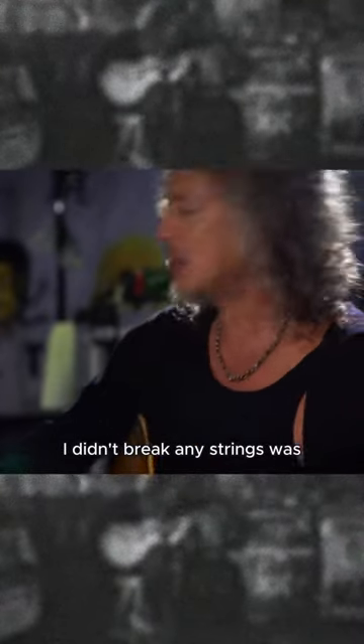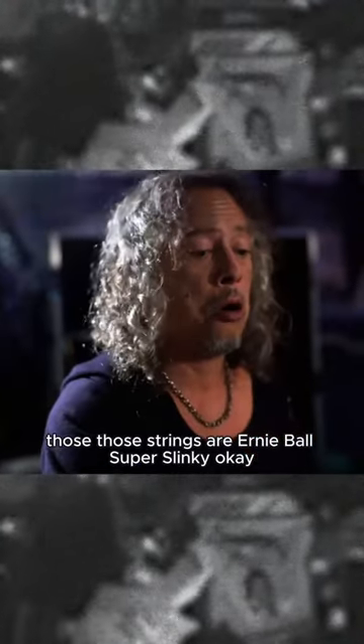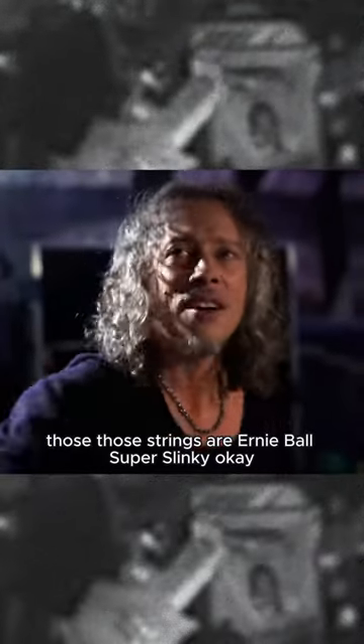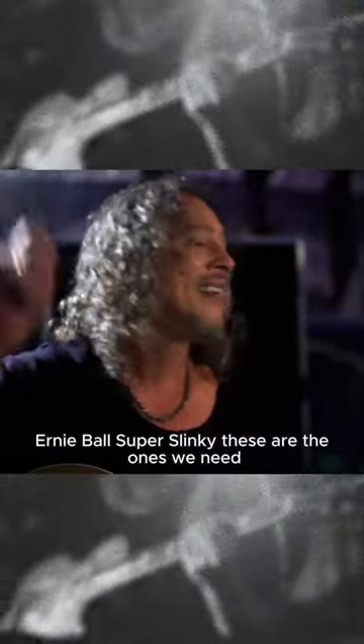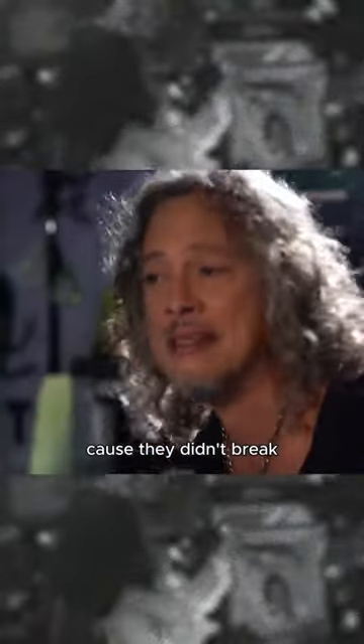End of rehearsal, I didn't break any strings. What was the name of those strings? Ernie Ball Super Slinky — okay, Ernie Ball Super Slinky, these are the ones we need. I was 18 years old, I started using Ernie Ball Super Slinky's because they didn't break.